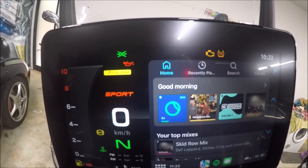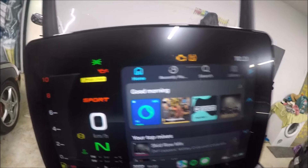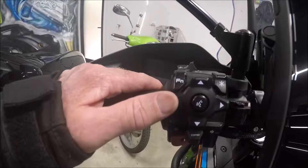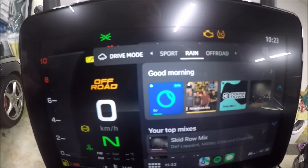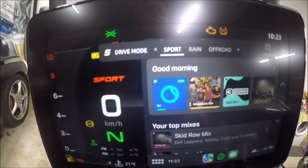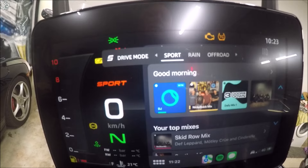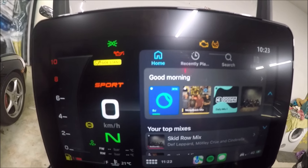You can change these when you're doing under 30 km/h on this bike. Hit the function button and scroll left or right with your left or right button, and that will scroll through Sport, Off-Road, and Rain mode. You can scroll through and get to whichever one you want — those are your basic settings.